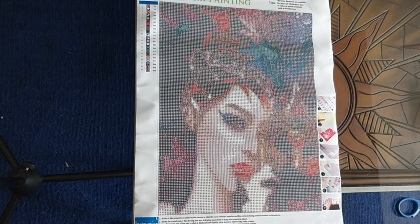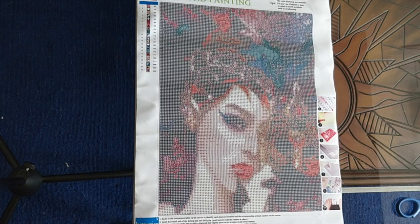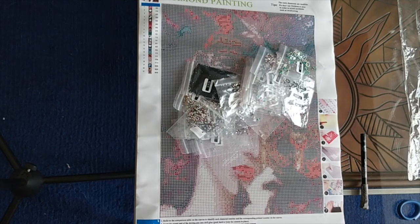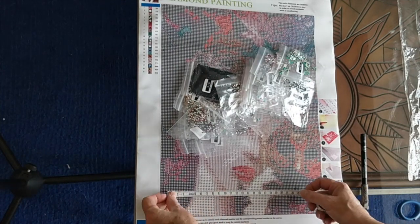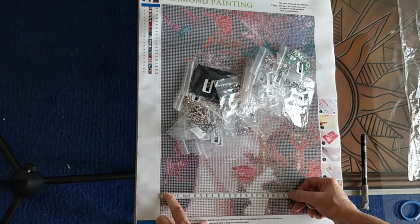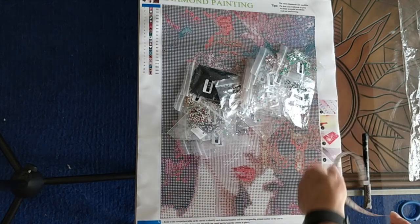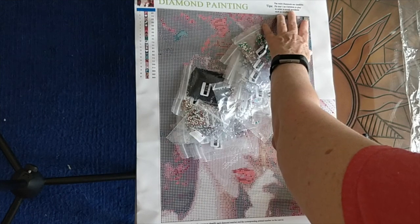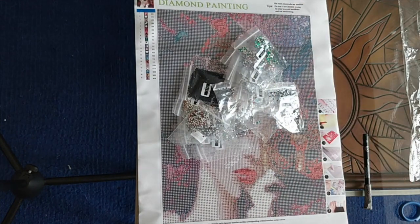There's a lot of black on this. I'm just going to pour out the drills off camera so you don't have to put up with the crinkle, and then we'll do our inventory. Just before I start the inventory, I want to measure the diamond painting. It is 29 and a half — so I'll call that 30 by 39.7, which is essentially 30 by 40.